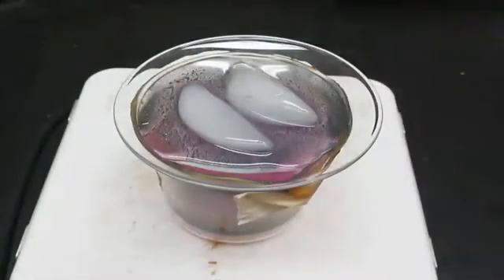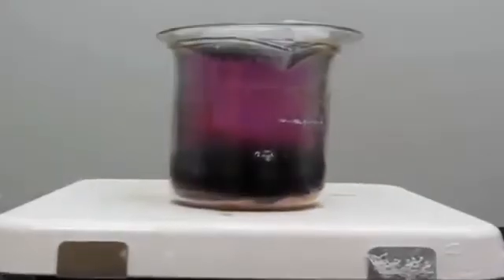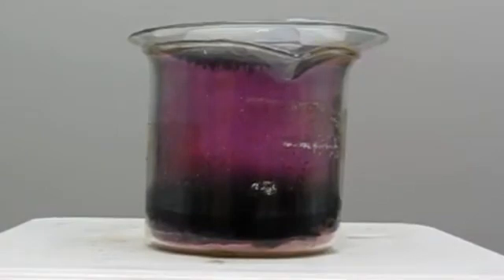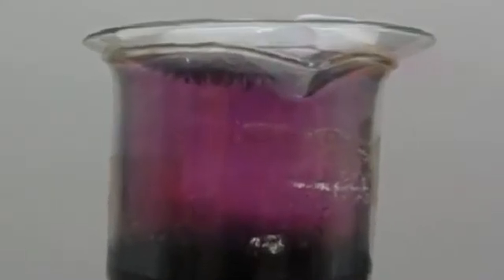Here's what it looks like from the top. You can see the ice, the watch glass, and then you can start to see that the crystals of iodine are forming underneath. After a while, the crystals will have formed on the bottom of that glass, and you can see them here sort of dangling down from the watch glass.